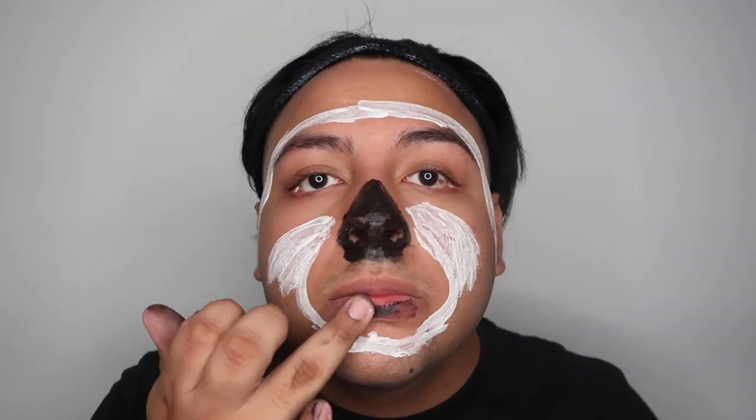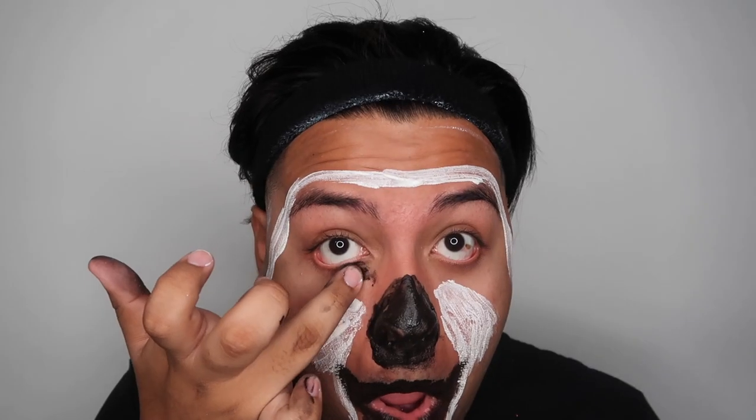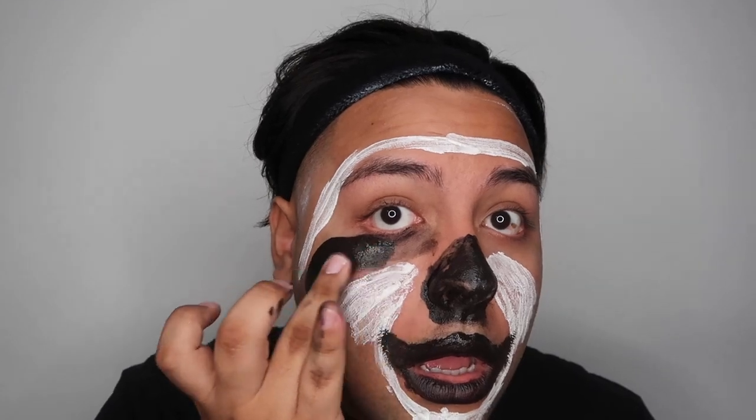Sloths do have black lips, so I'm just gonna put the black cream makeup on my lips. I'm going up because sloths have smiles all the time. Once you're done with the lips, you want to move on to the eyes, again with the black cream makeup. I look more like a clown than a sloth, but whatever — it's the process. I believe in myself and I hope you believe in me too.